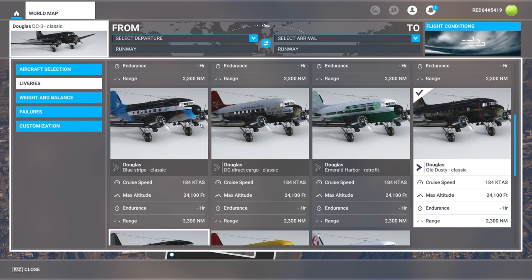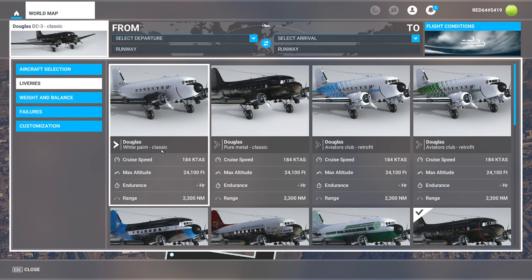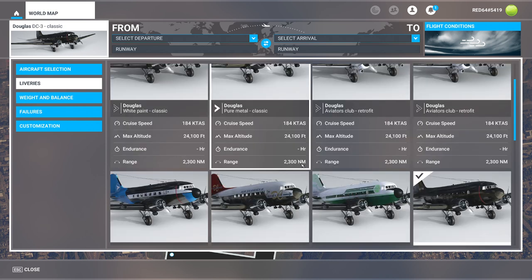First things first, before you get too carried away with the DC-3, it's important to know that there are actually a couple of different variants in Microsoft Flight Simulator. You're going to notice there are paints under the libraries page between retrofit and classic. The real difference is the retrofit version is going to have a built-in GPS and a kind of modern autopilot. The classic version is going to have the old school autopilot associated with the DC-3. For our purposes, we're going to be concentrating on the old school one, but the new one works exactly the way you'd expect.